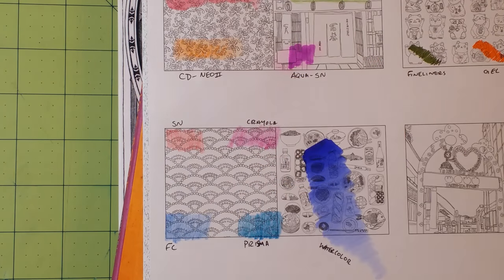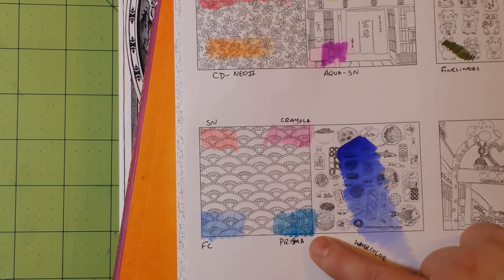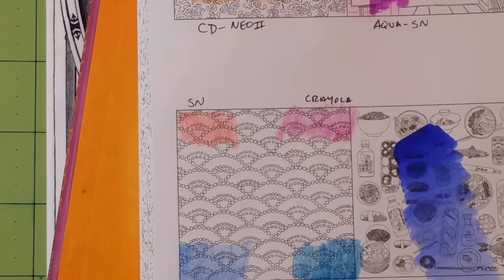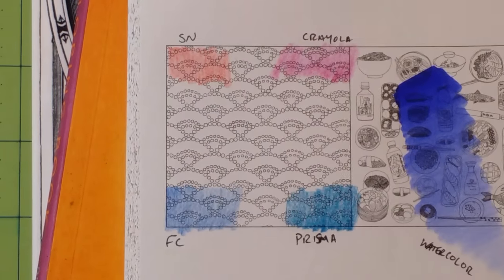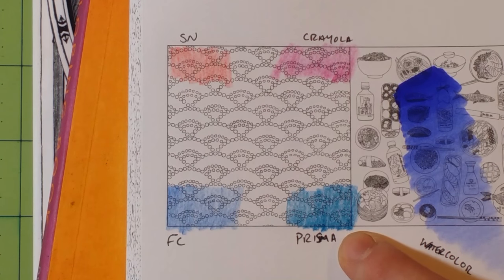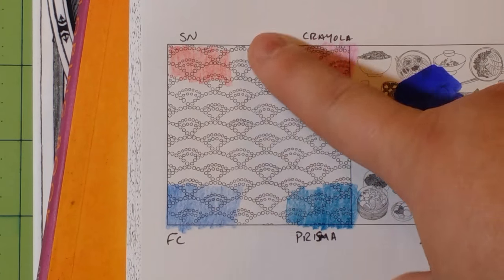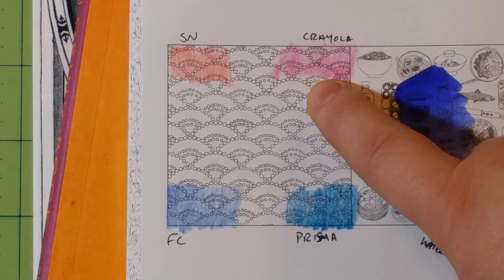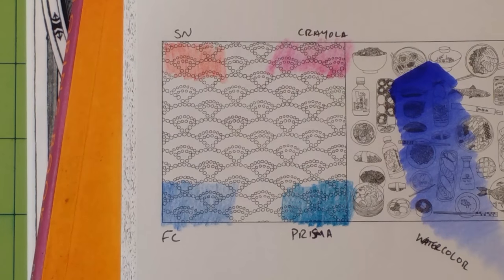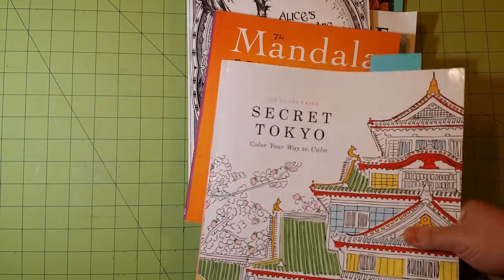Here are the four colored pencil results. This is Prismacolor — you can see that because of the tooth of the paper, it just does not lay down very smooth. Faber-Castell Polychromos — very smooth. Spectrum Noir — very smooth. And Crayola was pretty smooth as well. I just wanted to go over one more of those, and that was in Secret Tokyo.